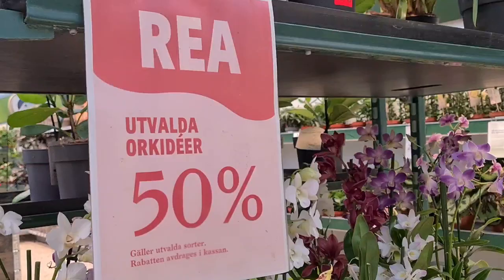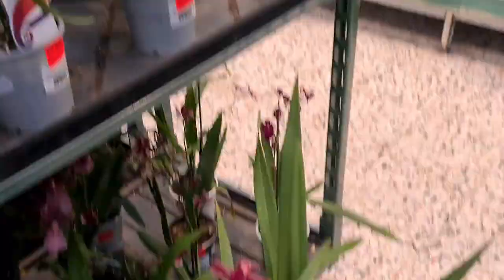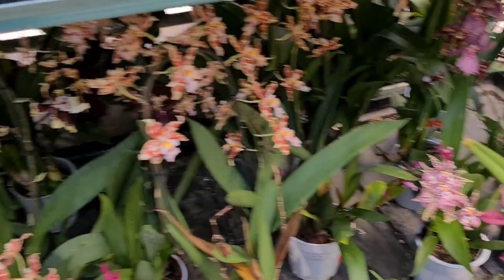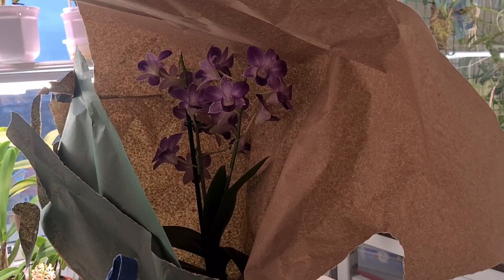Oh no... resist, resist... or not. Well, hello guys. Now I'm home again. Went on a little shopping trip, basically everywhere in the city, to get specifically good orchid soil.